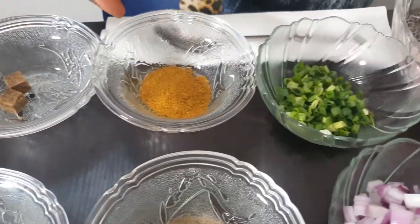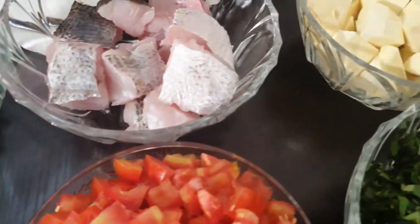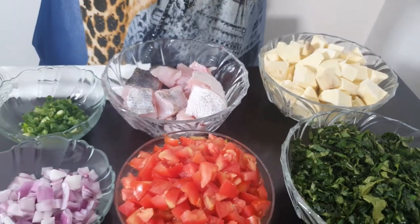Seasoning cubes, curry, spring onions, fish — I already cubed them — and my sweet potatoes. So let's start by boiling the sweet potatoes.